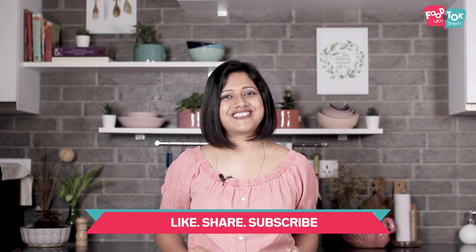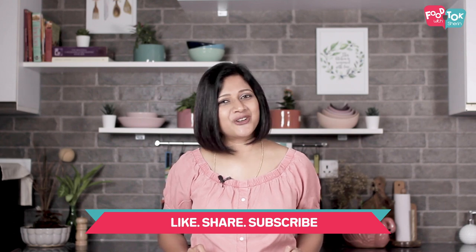Let's quickly check out the recipe. Before we do that, don't forget to subscribe to my channel and please turn on all notifications by clicking that bell icon too.